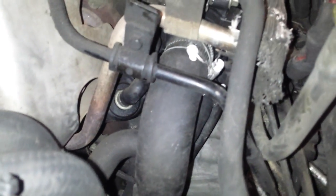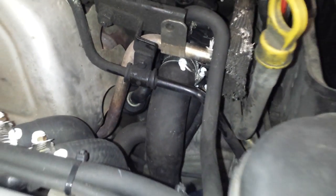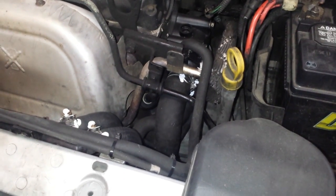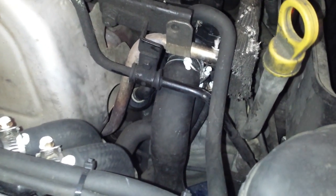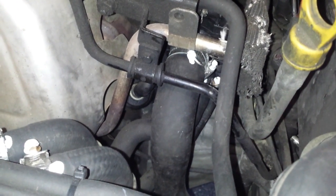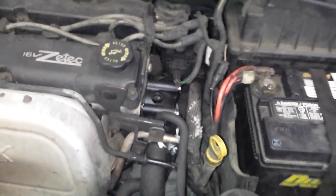The PCV valve on this vehicle is right there. And if you follow it out, that's right next to the exhaust manifold.